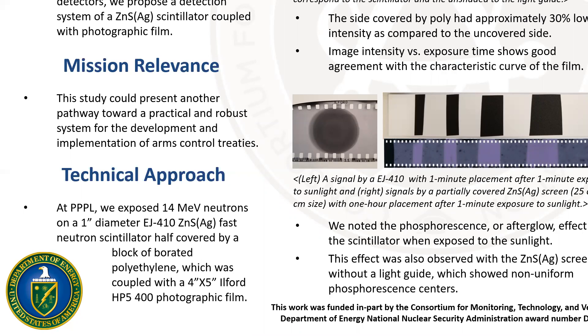So when the scintillation is emitted, it is recorded on the photographic film instead of a photomultiplier tube and other electronics. The scintillator was half covered by a borated polyblock to see the contrast.